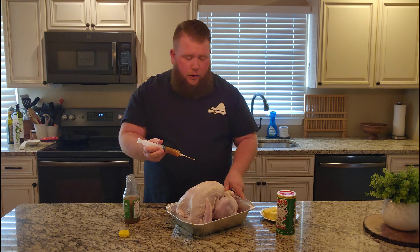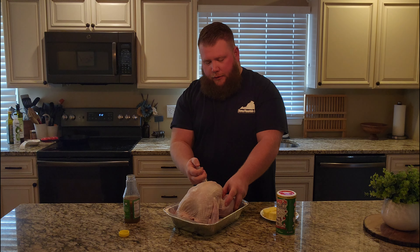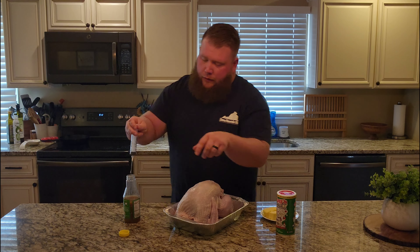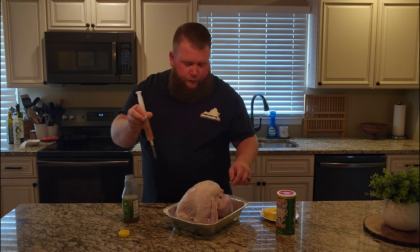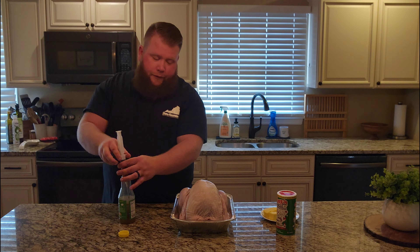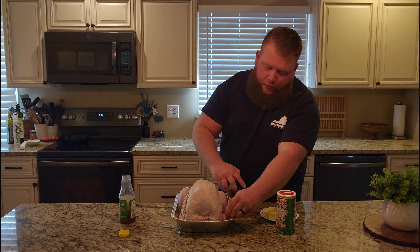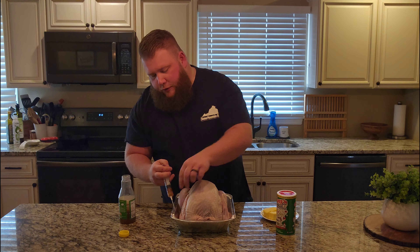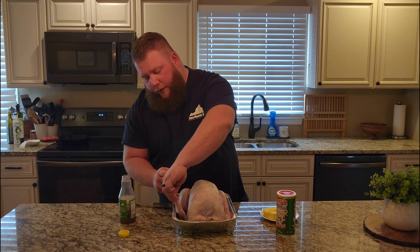On the thighs it's kind of hard to get to — you can go inside the cavity here and get down in there and just pump it full. But if you have to, you can go through the skin down there. If you want to hit the wings you can. We're just trying to get as much flavor in these things and as much juice and moisture to just keep it wet throughout the cook.